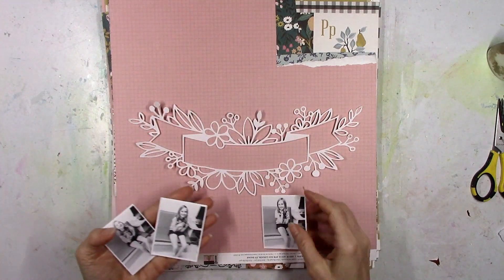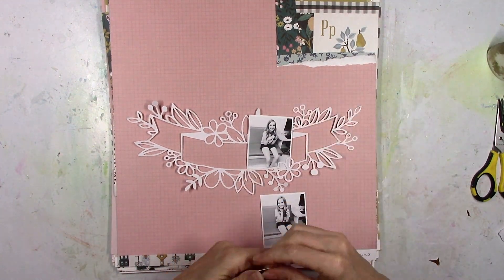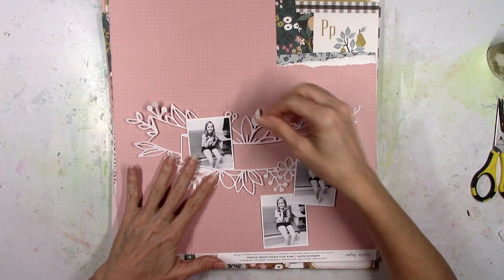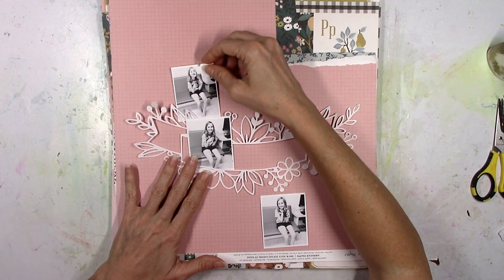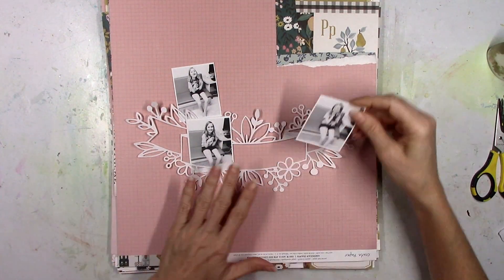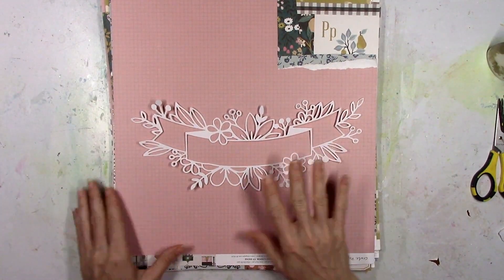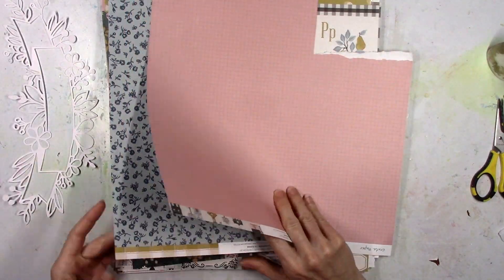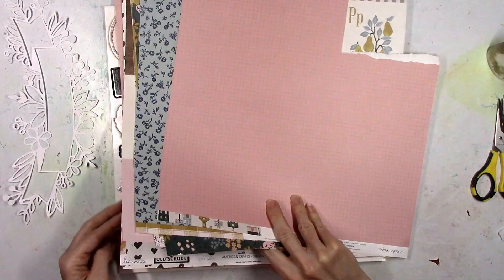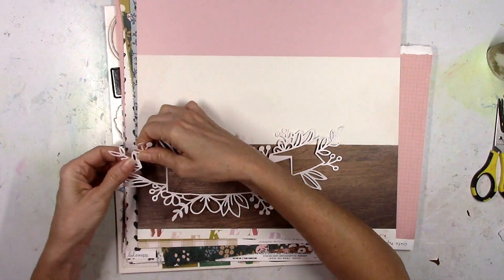I printed them kind of small, and I thought I would tuck them in and around these pretty floral pieces and leaves on this little banner shape. Not quite sure exactly where all three are gonna go, but that's kind of where this idea started. I cut the cut file on white textured cardstock, and I'm gonna do the old-fashioned trick of backing it with different pattern papers. I love this technique - it's pretty easy to do.